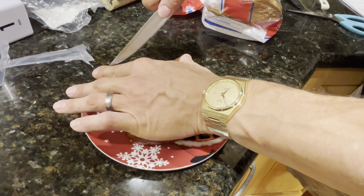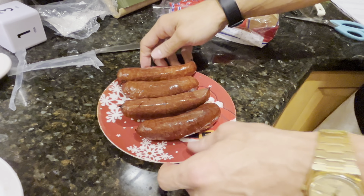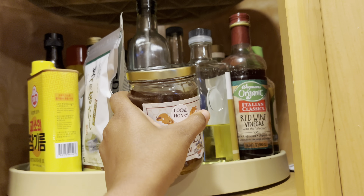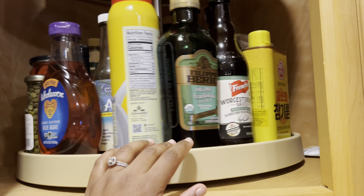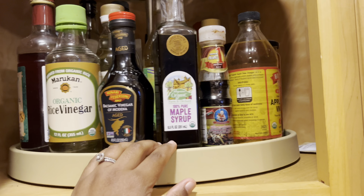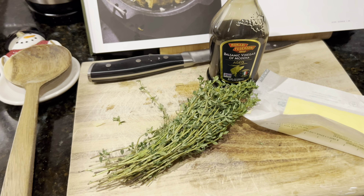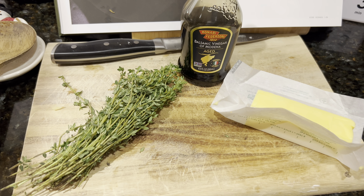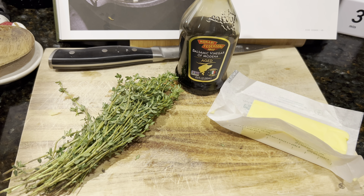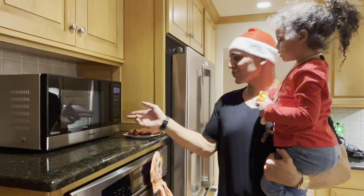Hey Ty, which one do you think is Rudolph? The second from the left. We're going to work on the balsamic glaze for the meat. I'll be using balsamic vinegar, some fresh thyme, and some butter.